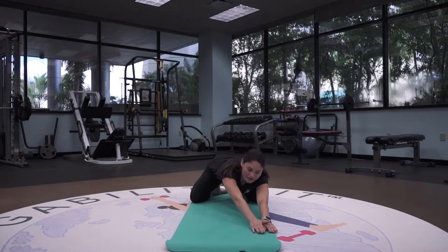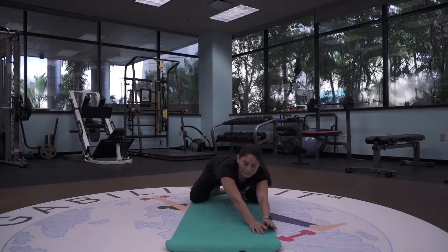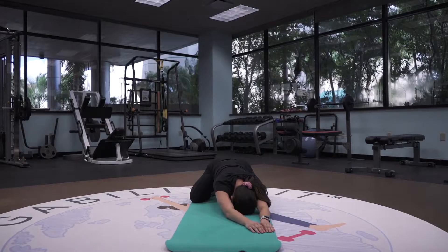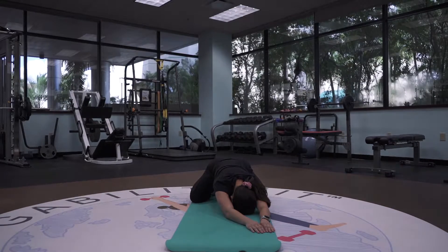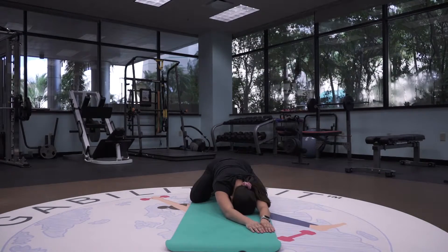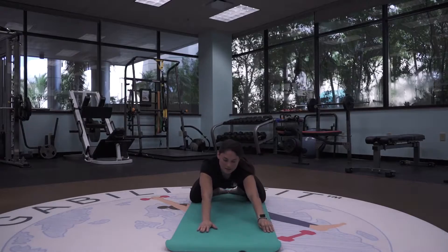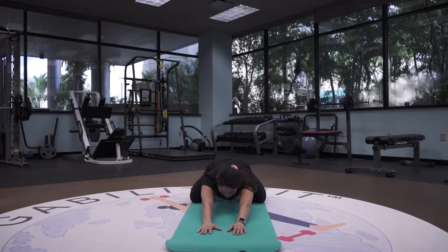And walk your hands all the way to that left side. So this time you're going to feel that stretch on that right arm — a little bit in the left again, but mainly the right arm. And slowly walk your hands back to the center. Again, taking a deep breath in through the nose and out through the mouth.